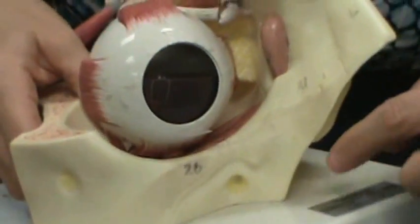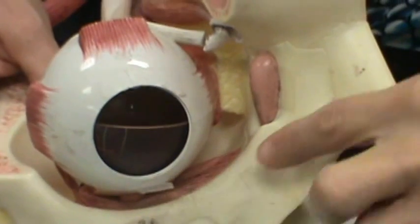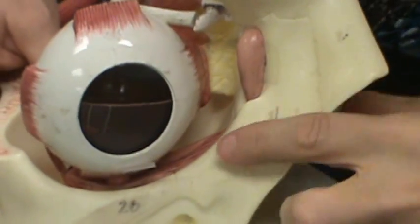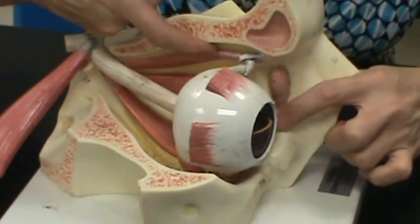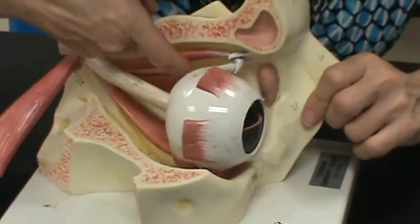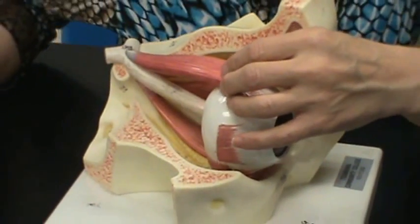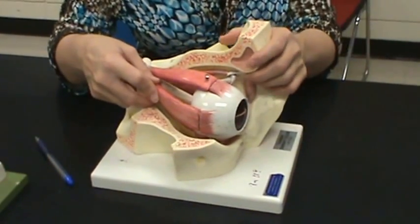On the bottom part of the eye you see another muscle going at an angle — that is the inferior oblique muscle. So the six eye muscles are: inferior oblique, superior oblique, medial rectus, inferior rectus, superior rectus, and lateral rectus.